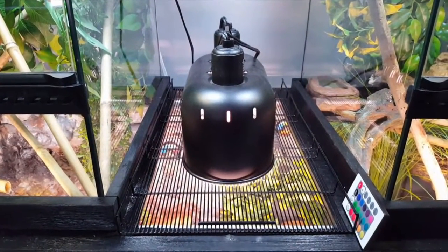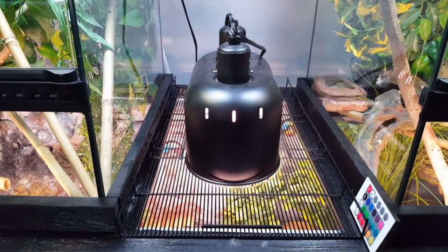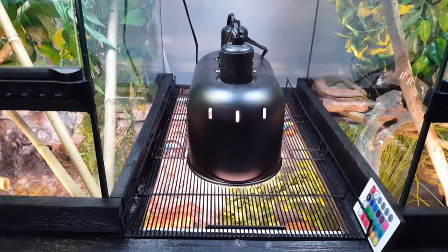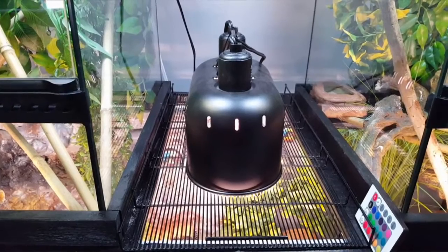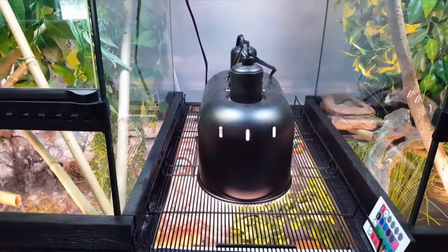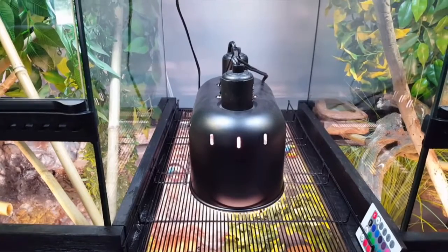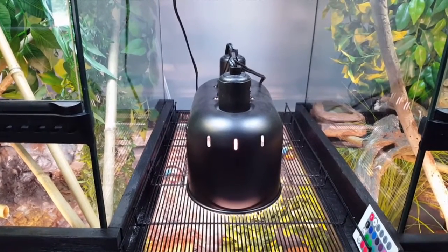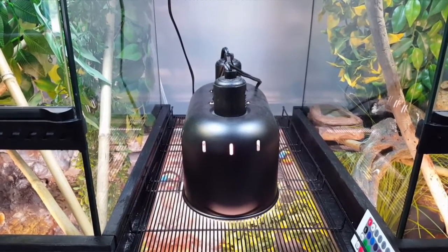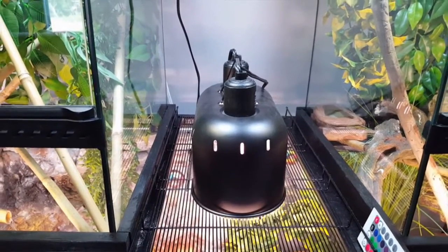Another thing I did was I picked up this dual hood for the heat lamp and nighttime lamp. It just kept everything a lot closer. With the Great Stuff background I didn't want to deal with it melting or anything of that sort, so I picked this up. It was half price or better at PetSmart, so I grabbed it while I could.